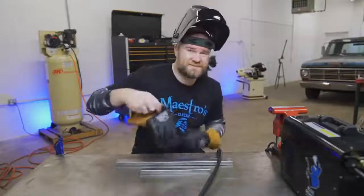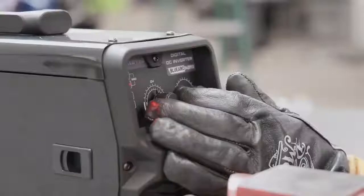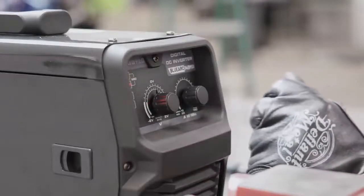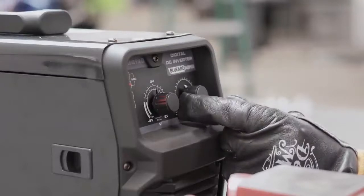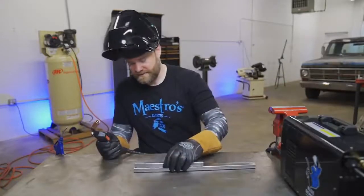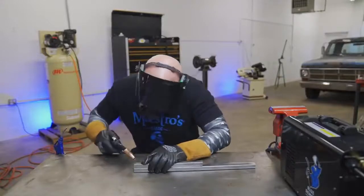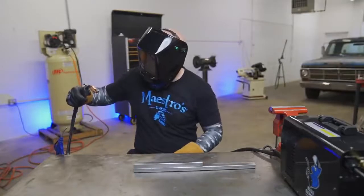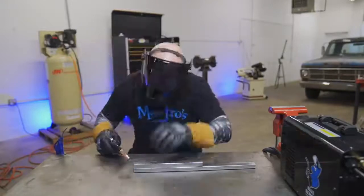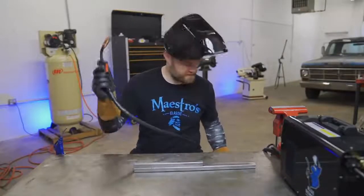These are my first welds with this machine — it's brand new, haven't even done a practice run. There's going to be a little bit of trial and error. I'm going to put it in synergize, set it dead center of the fine tuning, and for wire speed since it's relatively thin steel I'll start down low. Let's give it a shot. Just going to try and get a little tack on here. It's making me wonder if I need to run gas through the line first.